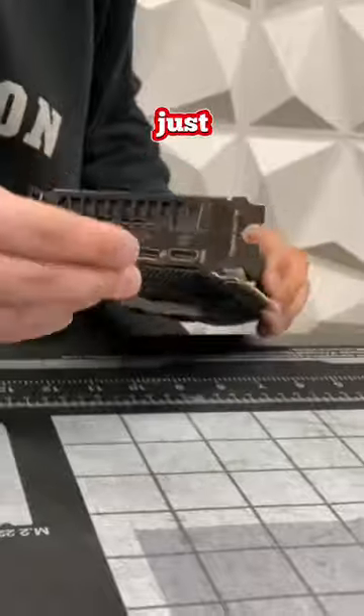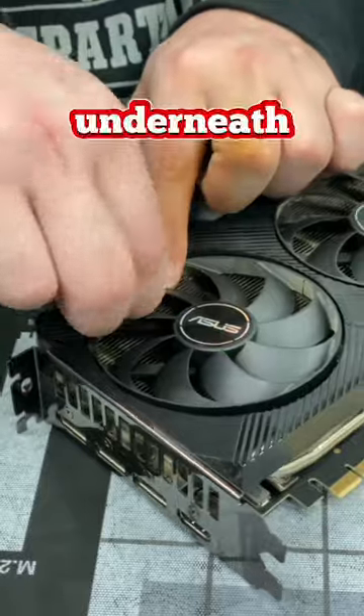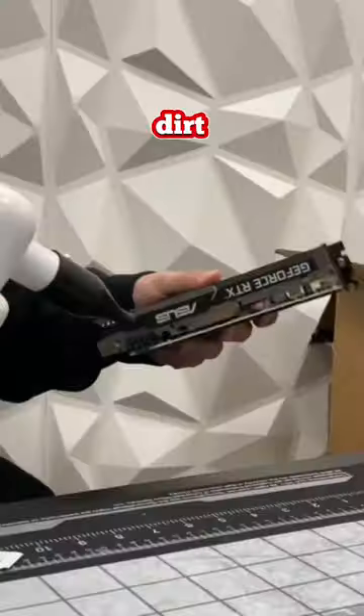After that I use some isopropyl alcohol wipes just to give the whole card a nice clean. After it's been dusted, this is a great way to get all the dirt off. And make sure you get underneath the fan blade as well, because look how much dirt is coming out of this.